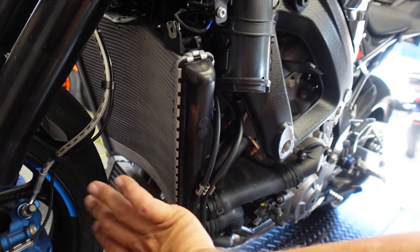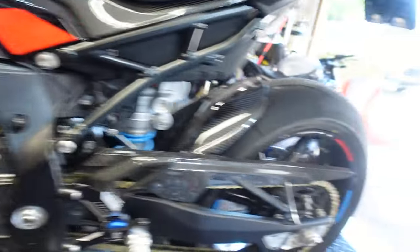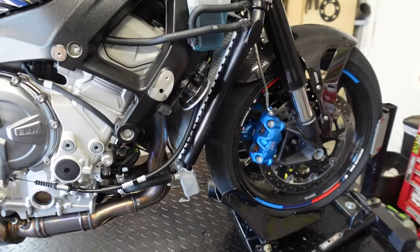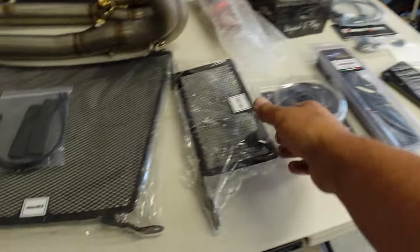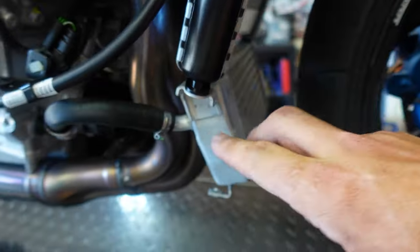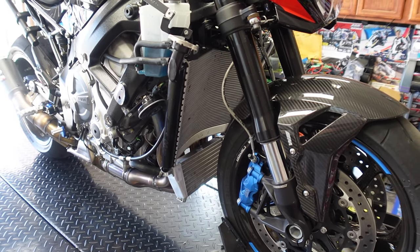We've got everything exposed for the radiator guards, which we'll put on right now, and then we have everything exposed for the header that's going to be coming off. The winglets, the front guard, the side guards — all of that is off. We're going to go ahead and throw the radiator guards on first. The radiator guards are really easy because they're basically held in by these screws down here. You get this unscrewed, and they basically go there, there, and zip tie up — and that's it. Let's go ahead and throw the radiator guards on and then start tackling that header.